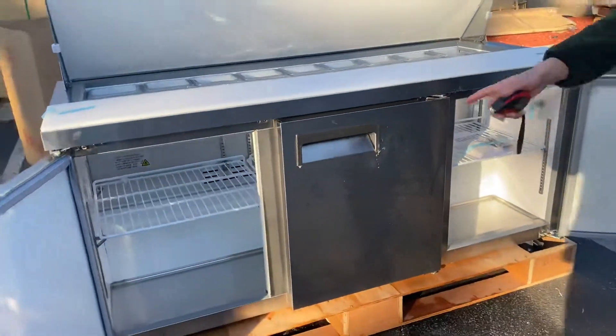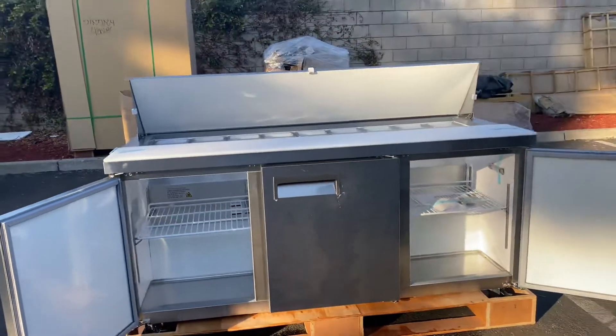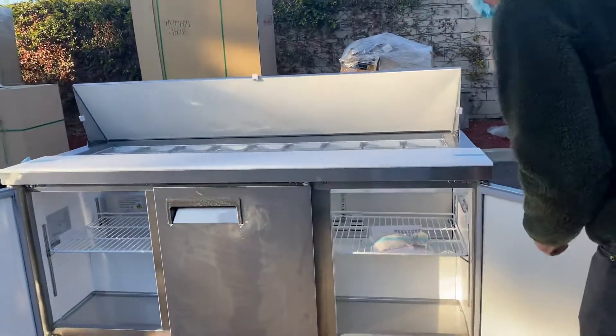As you can see, you also have a shelf on the inside that will be provided on each door.